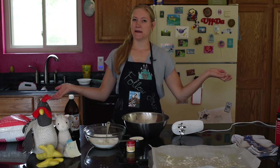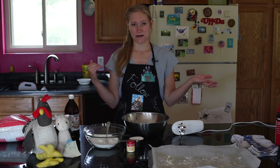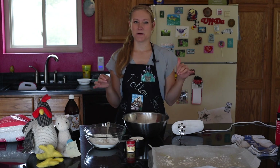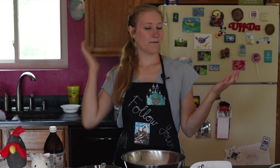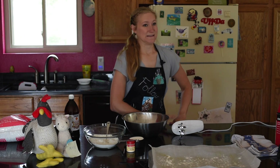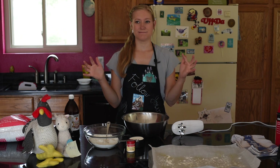Hey everybody, welcome back to Messy Vegan Baker. I'm Christina. So I was re-watching Gilmore Girls because I love that show, and there's an episode where they're celebrating Rory and Emily Gilmore has them over for dinner. She decides to make one of Rory's favorite desserts, and normally it's pre-packaged, but at one point Lorelai's like, 'How long does it take to take them out of the box?' She was like, she didn't buy them, she's making them — and I just thought that was really funny. It gave me an idea for this week's episode. So this week I'm going to be making vegan Twinkies with a twist, or should I say a swirl.